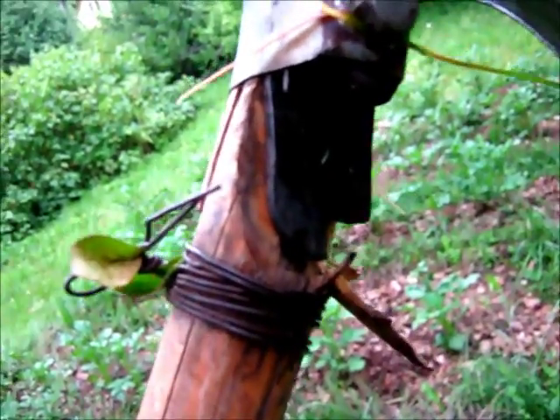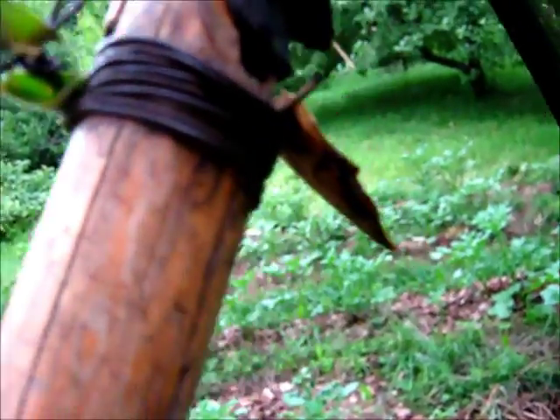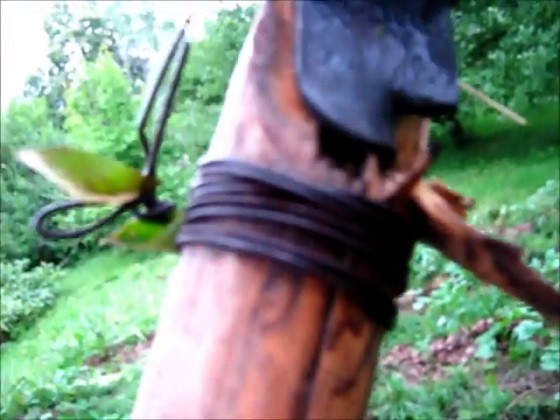Looks like the trusty scythe has finally succumbed — namely its handle. In fact, I think this might be something that I can fix, or rather make a new one. We'll see about that.